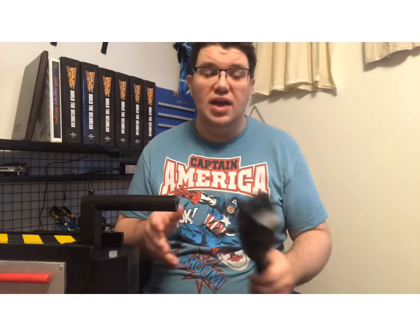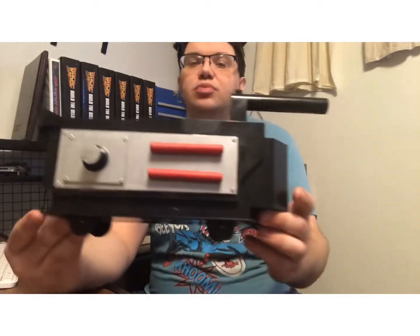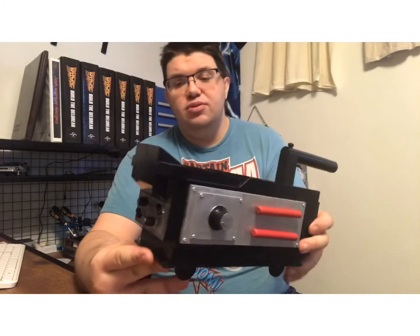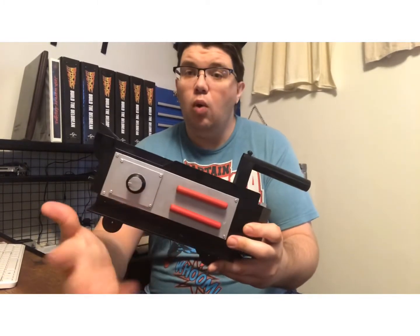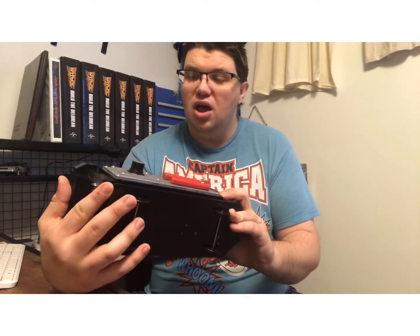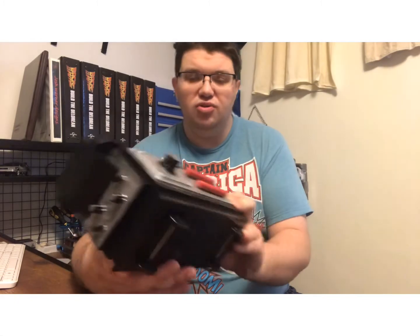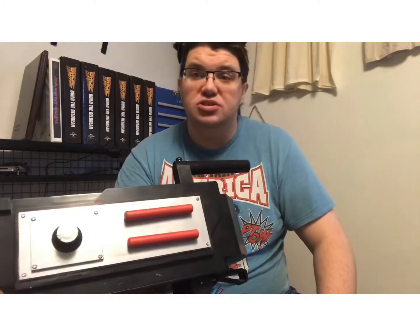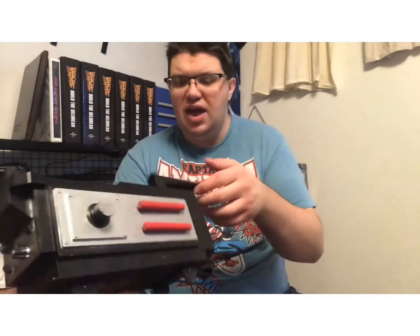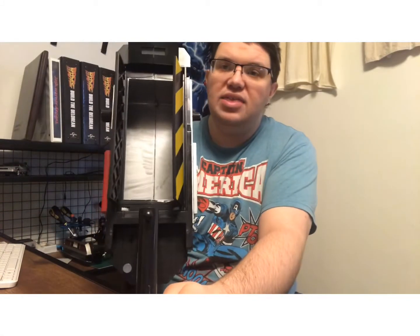I hope you guys enjoy that. What I also want to show you is my ghost trap, which I've been going to repaint a little bit. These were white — I painted them silver — and I'm going to drill out these screws to put some hack bolts in them, and it still has that function.